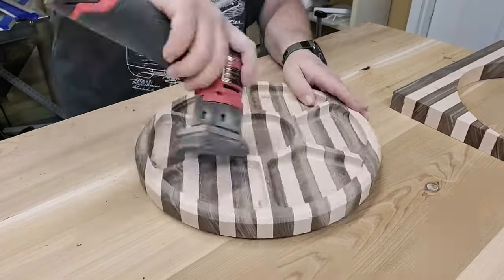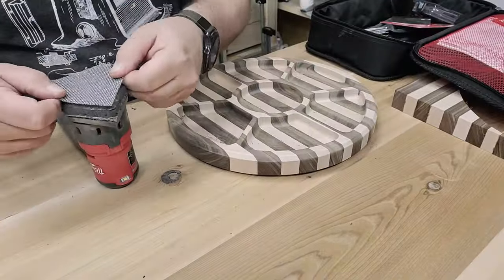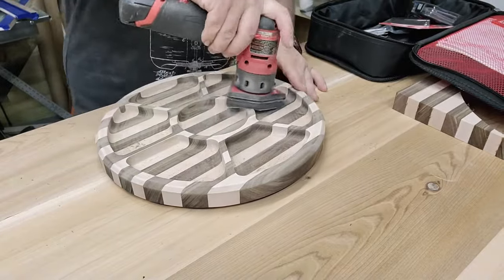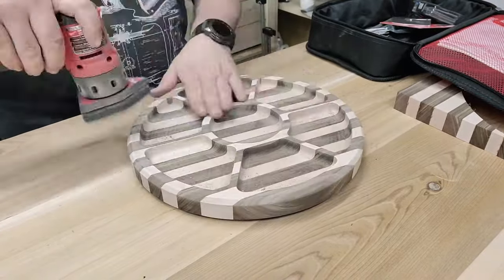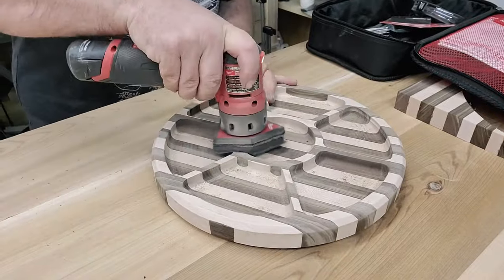We're going to go ahead and sand everything down now to about 180 grit. This is the Milwaukee finish sander, the M12. It is a new sander by Milwaukee and it is absolutely wonderful.